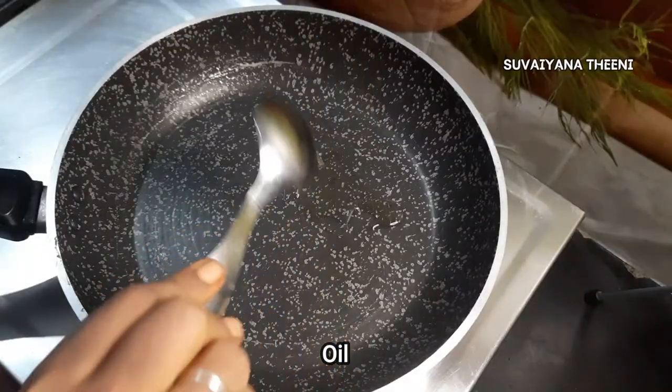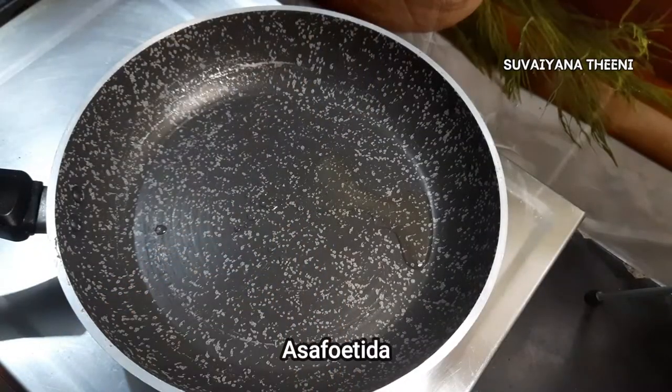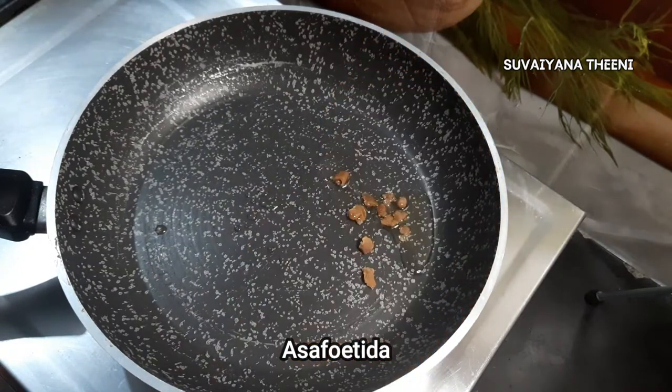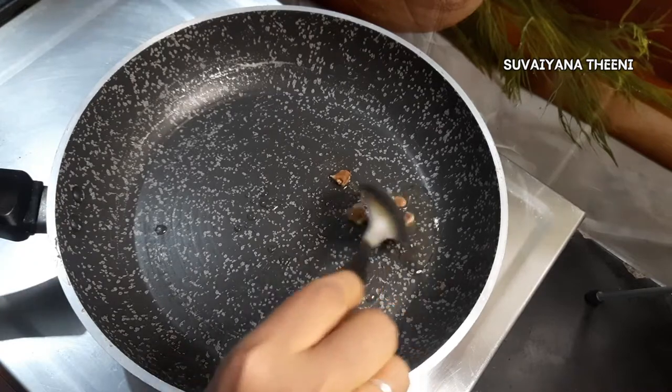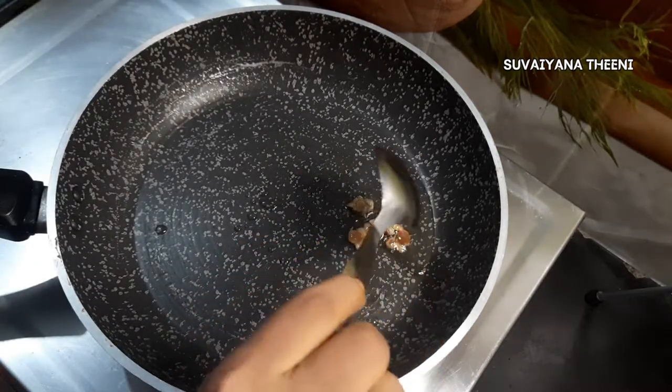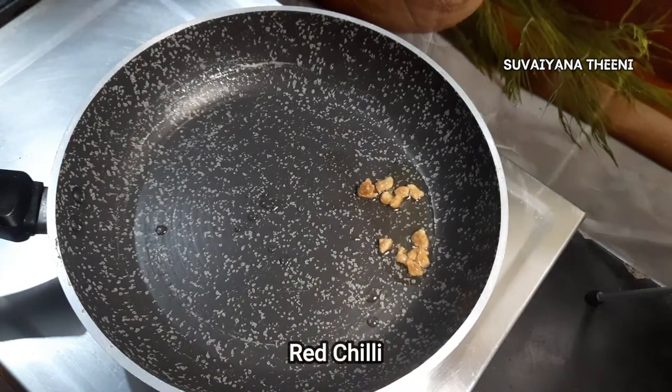First, how to do this sundal recipe. Let's try the sundal recipe in the pan. Add a fine box of the sundal recipe. Add the ingredients in the pan.